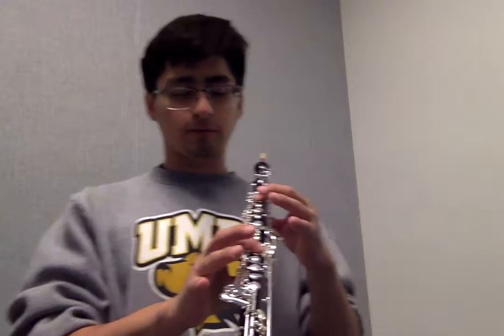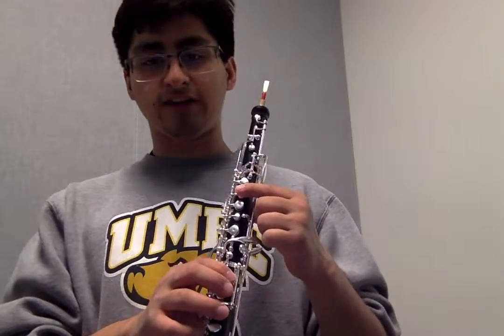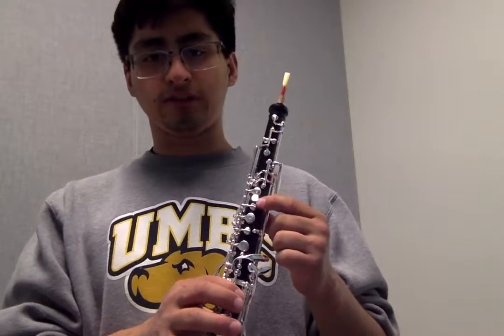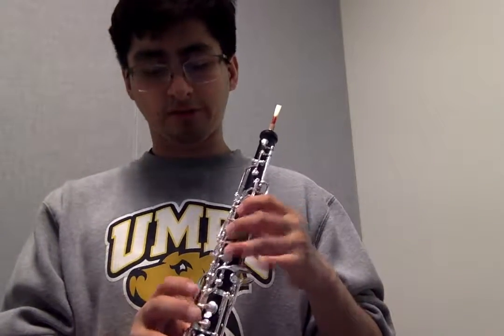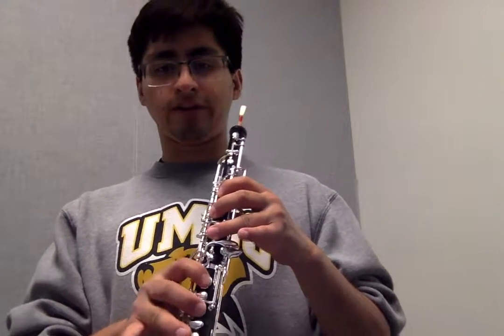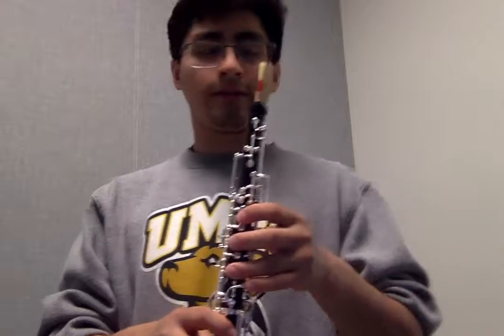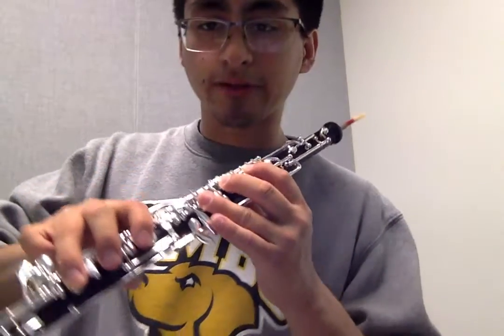The next note is D. With D, you slide your finger so you uncover the hole on this little part right here — second finger, your third finger, your first finger, your second finger, and your third finger right there. Make sure that the hole is covered with this finger.